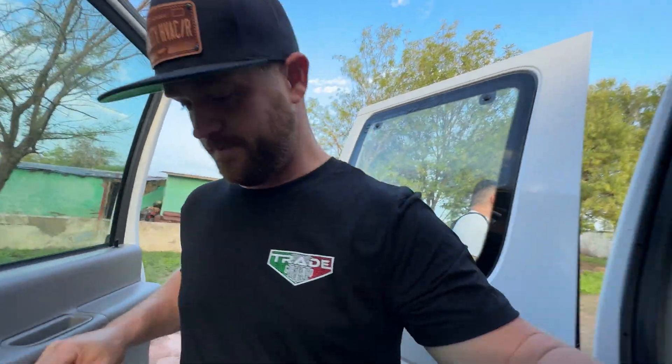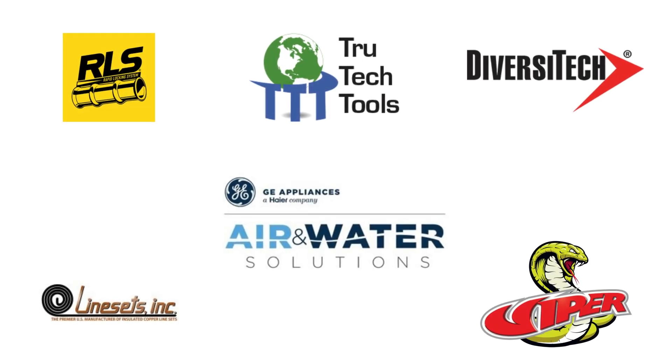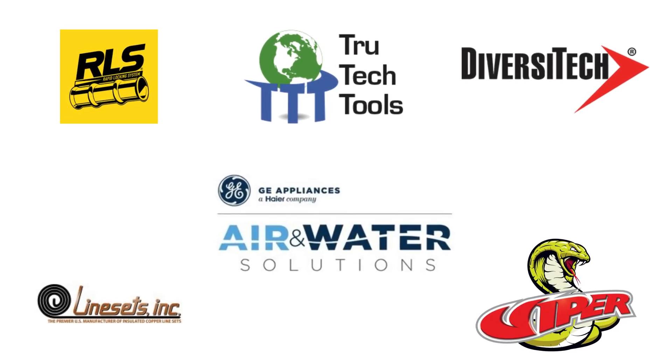Alright, so today is the day we're going to get this install going. Everything is loaded up, everyone's getting packed up, let's get to work. This project was made possible with the support from our friends over at RLS, True Tech Tools, Diversitech, GE Air and Water, Line Sets Inc, and Viper.